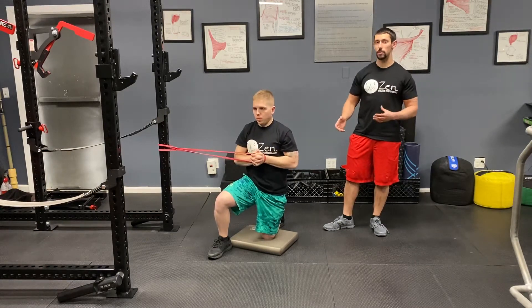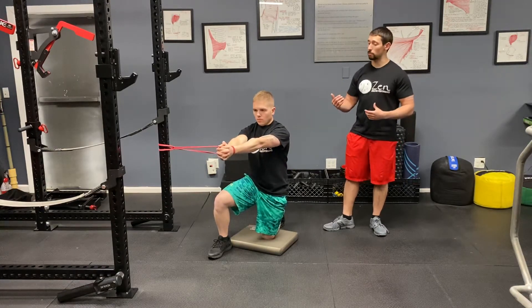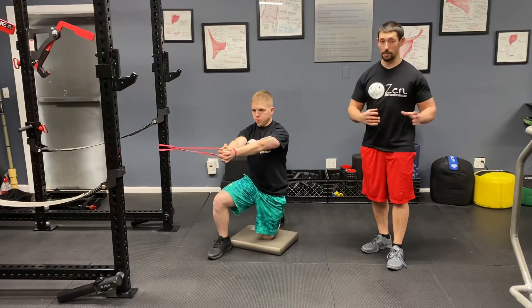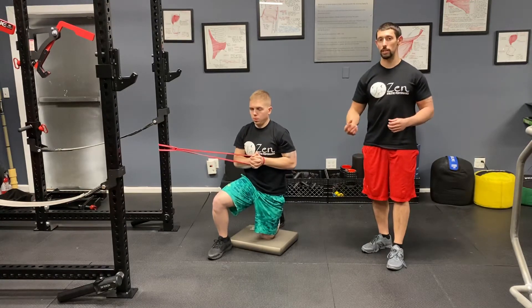Stephen is doing his repetitions on the exhale — pushing out as he breathes out, pulling in as he breathes out. As he performs this exercise, it gets harder as he pushes his hands away, as the band tries to pull him to his right side, and a little easier as he pulls his hands back in.